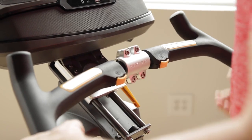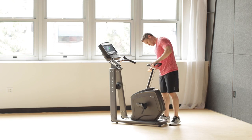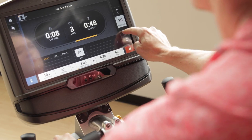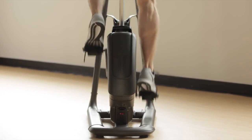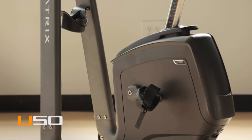Our U50 upright bike also offers industry-leading adjustability, an easily customizable design, 30 electronic resistance levels, and an optimized Q factor for unmatched ergonomic comfort. The U50 upright bike from Matrix. Bring it home.